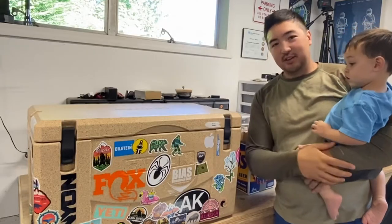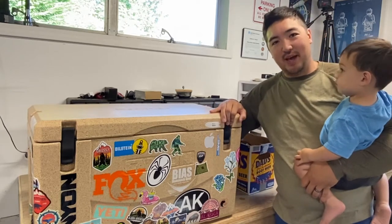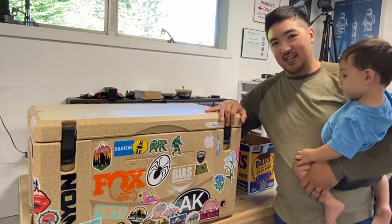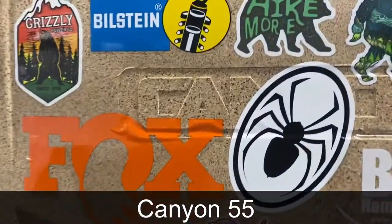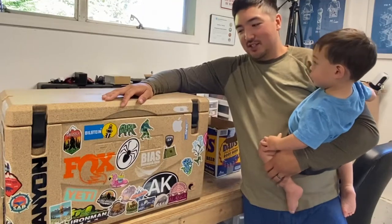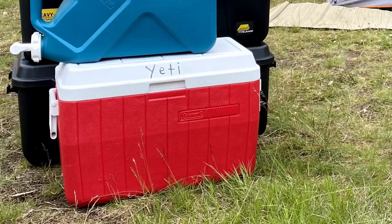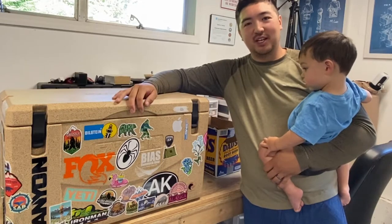All right everyone, this is gonna be a quick little vlog. I just wanted to show you guys my amateur cooler packing and cooling technique. This is a Canyon 55 cooler — a friend of mine recommended these coolers and I thought I'd give it a try, as a step up from the old cheap Coleman I used to have, without having to spend a ton of money like on a Yeti.